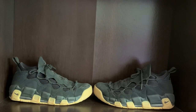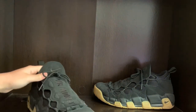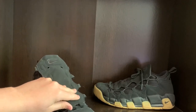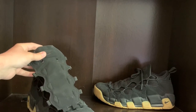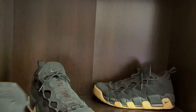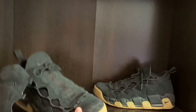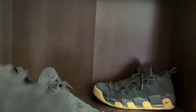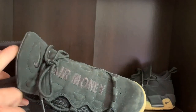They're pretty comfortable and they come with these — they're like supposed to go on the laces. They hold the laces together. You can take that one off and replace it with this one. The difference is that this one says Air Money on it and this one doesn't say anything. When you buy these they come with this one already attached.